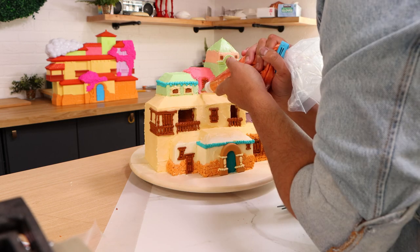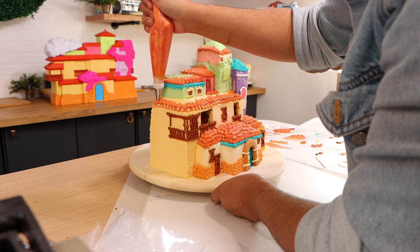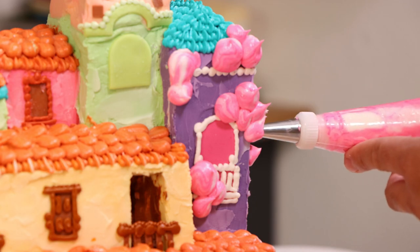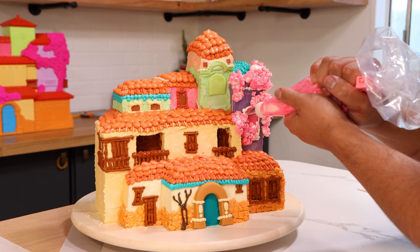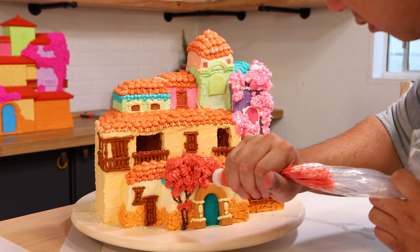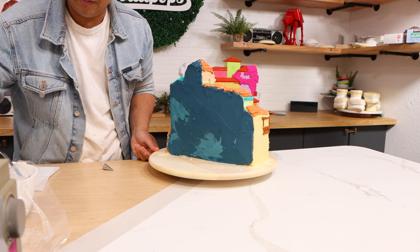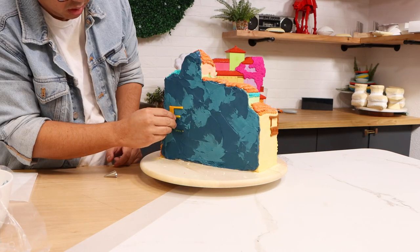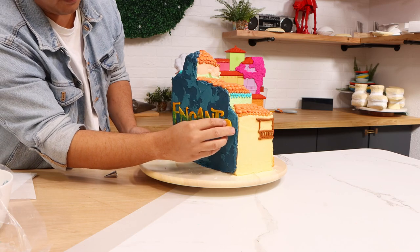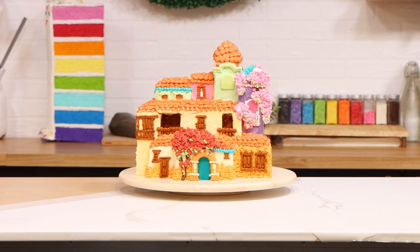Once I was happy with all of those details, I finished all of my roofs. And finally, it was time to add a little bit of plants. So I added the bougainvillea — I don't know how to say it — to the front of the house. I also added the flowers on Isabela's balcony. There's a ton — that whole tower is just overwhelmed by flowers, but it's so beautiful. To complete the back of my cake, I made the Encanto logo — starting with a midnight turquoise, adding lighter spackle detail, and then the Encanto letters shaped out of fondant. Finished it with some yellow piping detail, and voila! My Encanto cosita was complete.